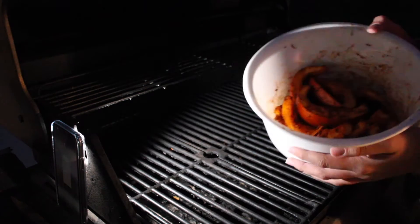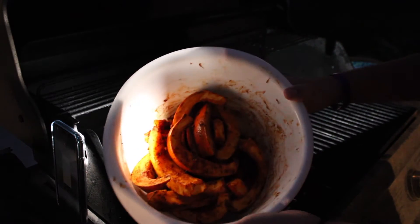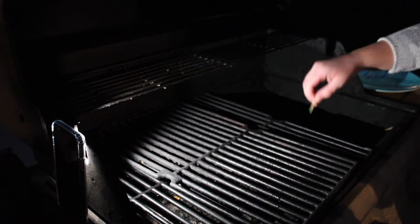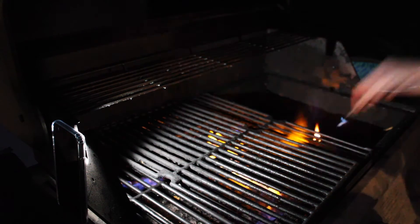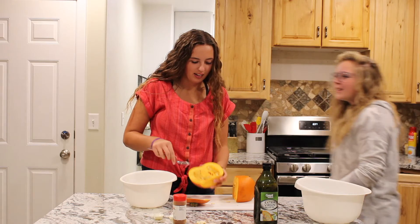Hello viewers! This is our beautiful pumpkin. I'm doing this one first because we're going to need both of them. I want to stick my hand in the fire. Don't be worried, we're being safe. Don't stick your hand in fire — it is not safe.